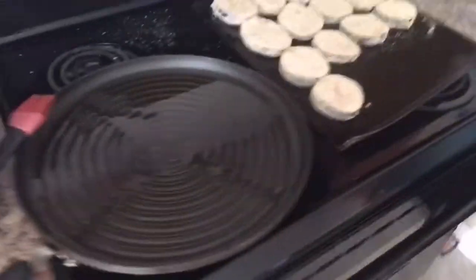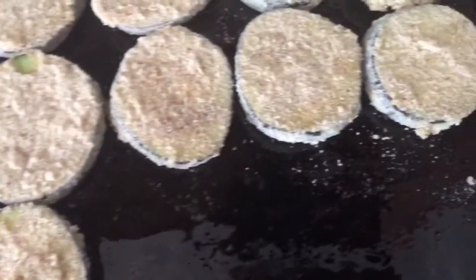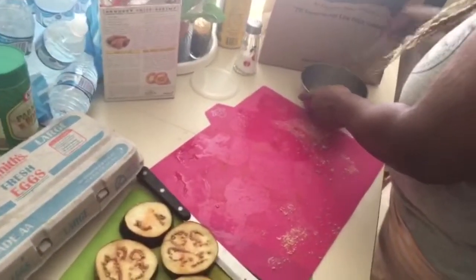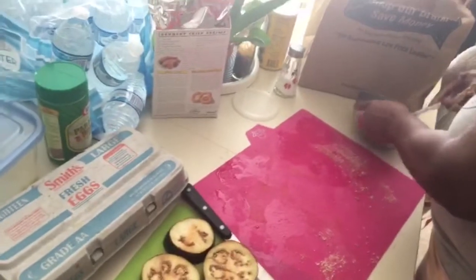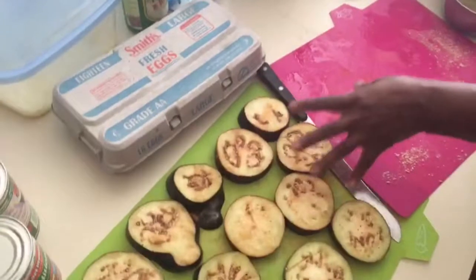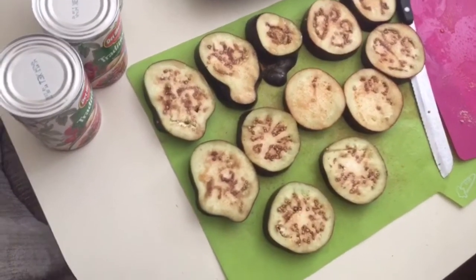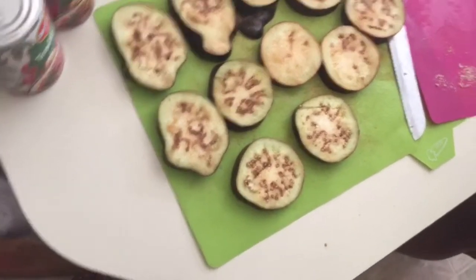Do you think baking it will give a different texture? Maybe a little bit crispier, a little bit firmer — but not really. I've baked it before and it's actually good; I thought it kind of tastes a little better. Like, without all the oil — I just baked it normally with garlic powder, onion powder, and salt.